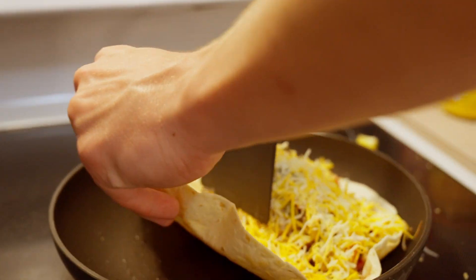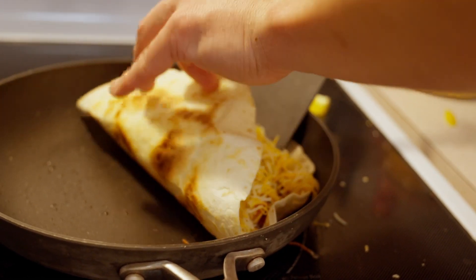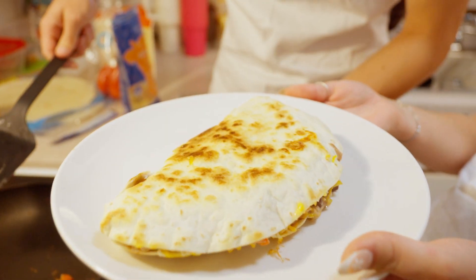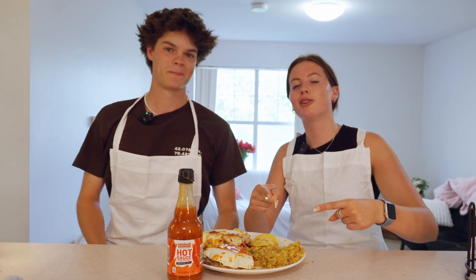This is a loaded quesadilla. Cheers! And that's how you make a buffalo chicken quesadilla. Thanks for joining us — we'll see you next week.